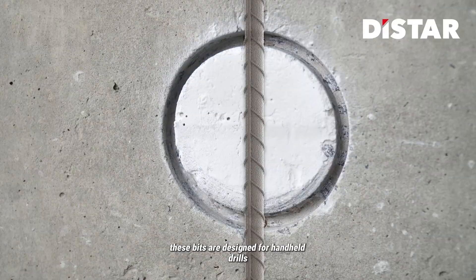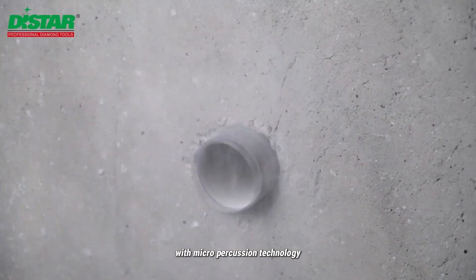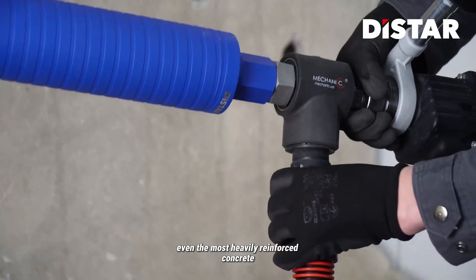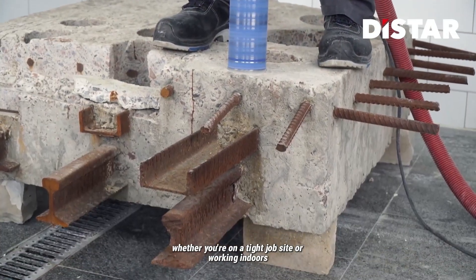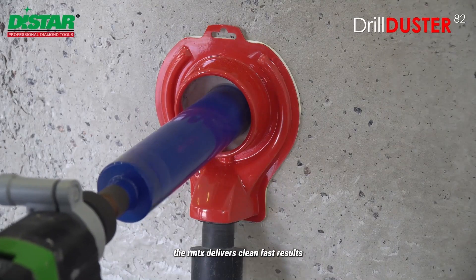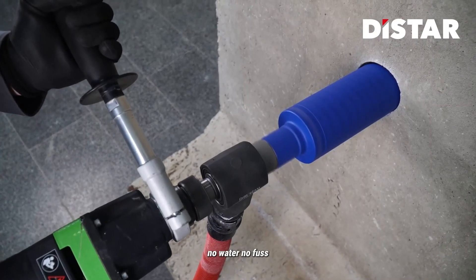These bits are designed for handheld drills with micro-percussion technology, helping you tackle even the most heavily reinforced concrete with ease. Whether you're on a tight job site or working indoors, the RMT-X delivers clean, fast results. No water. No fuss.